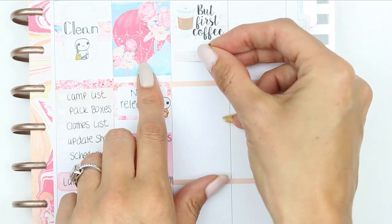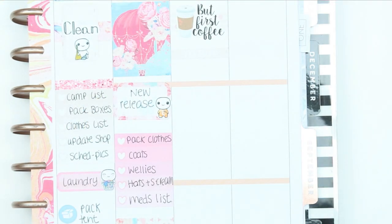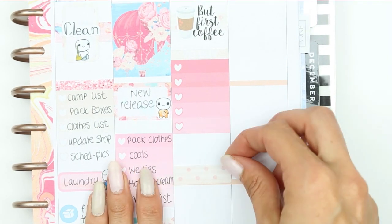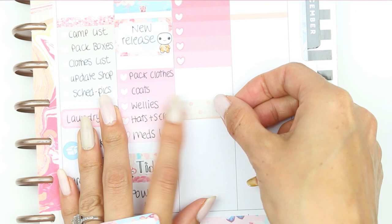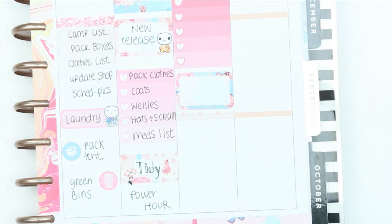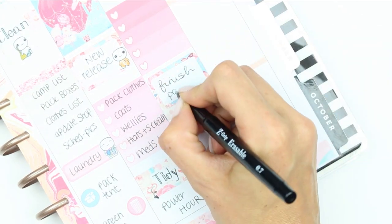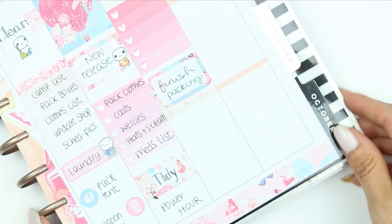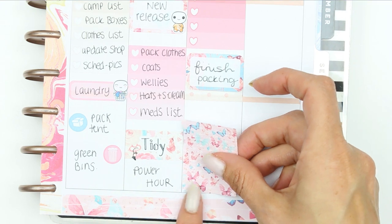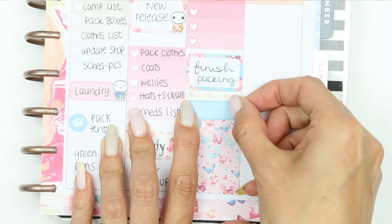For Saturday I started with a piece of patterned washi and put up the first coffee sticker, which is from Paper Sheet Plans. Then I put down my to-buy list, which I'll fill out on Friday because there are a couple of fresh food bits that I want to get ready for camping. I put another piece of patterned washi down just to cover up the line in my planner, and I put a half box down just to mark that I wanted to finish packing for our trip. I then put my full box down at the bottom, and in the gap that was left I put a quarter box — Saturday night we'll be packing the car so it's all ready to go.